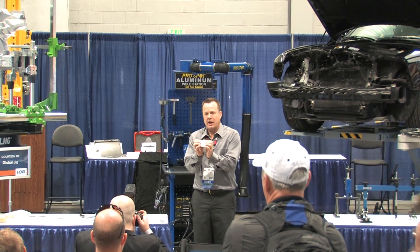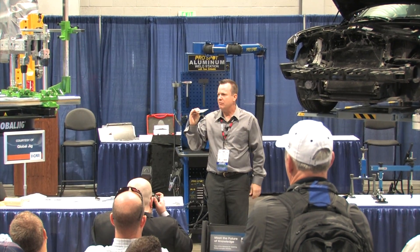The one demonstration I did was to show how aluminum can easily be misshapen or panels destroyed if proper repair techniques are not used. I took a small piece of aluminum coupon, placed it on a metal dolly, and then hammered directly onto the aluminum panel with the dolly directly behind it.